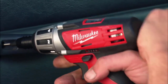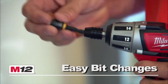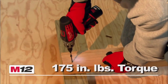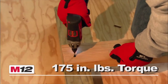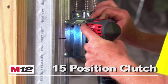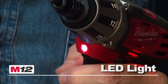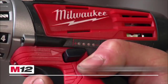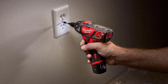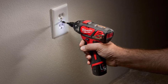The Milwaukee 2401-22 M12 also features a compact, lightweight, and durable design. Weighing in at 4.59 pounds with batteries fitted, it's small and features two belt clip positions for left and right-handed users, giving you the freedom to work in tight spaces without sacrificing comfort. It also features a fuel gauge and built-in LED lights, which helps avoid interruptions and increases productivity, plus one-handed bit changes for maximum ease of use.